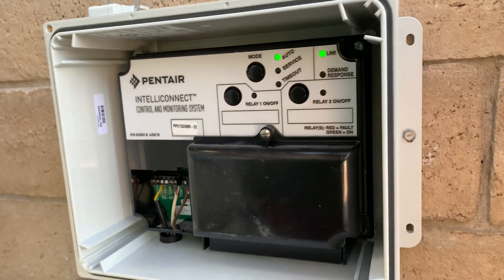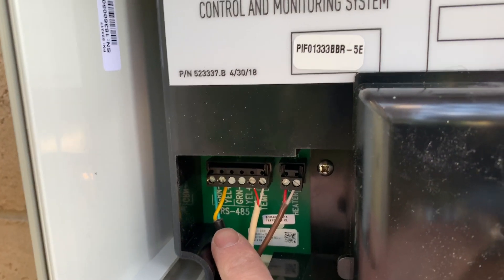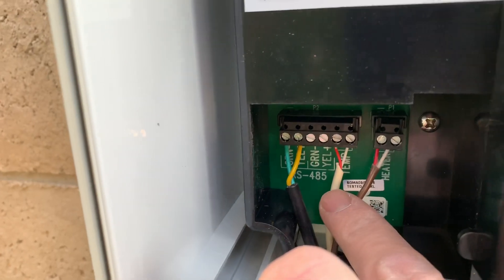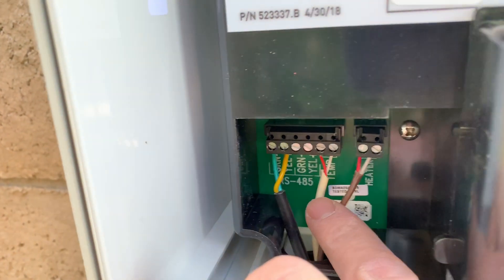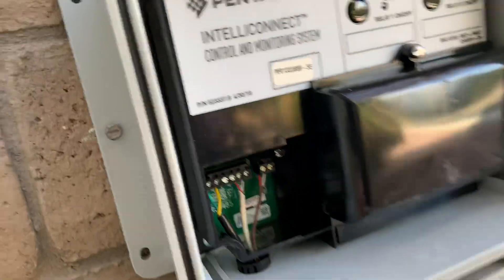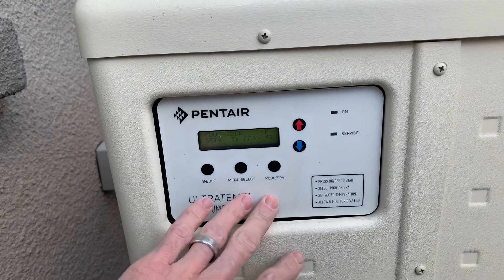That's what it looks like. There on the left side here, that's the RS-45 connection that just goes right into my pool pump right there. This next one is the temperature sensor that I installed on the line right here, and then the last one goes to the heater, which is my heat pump.